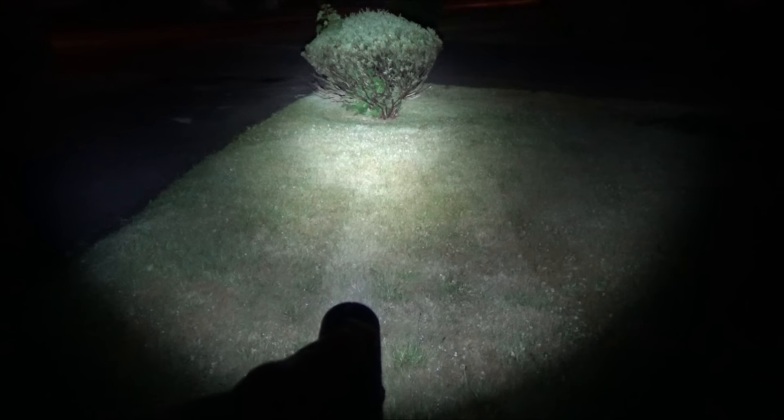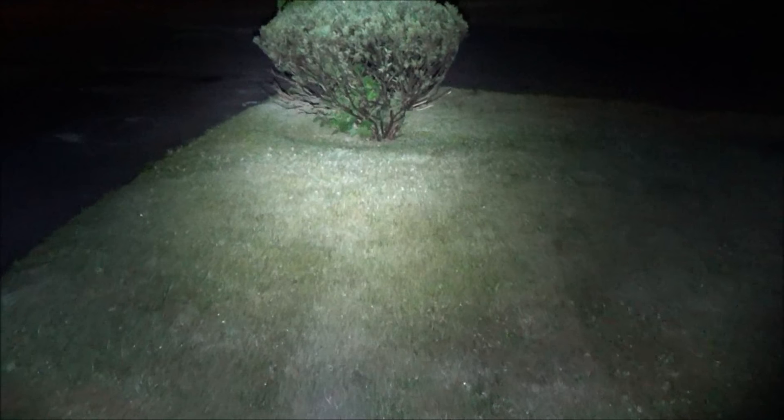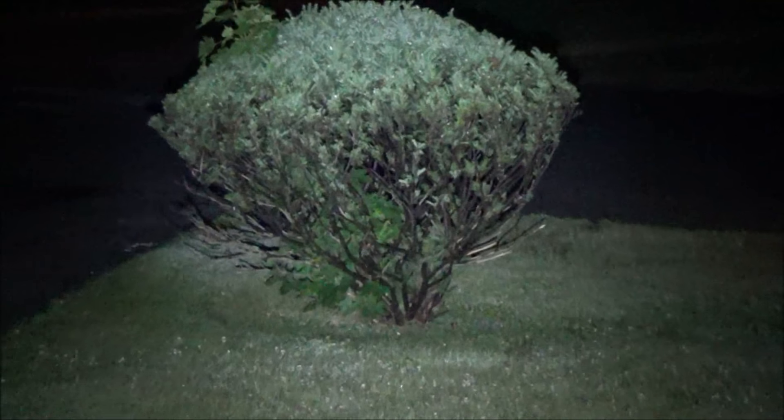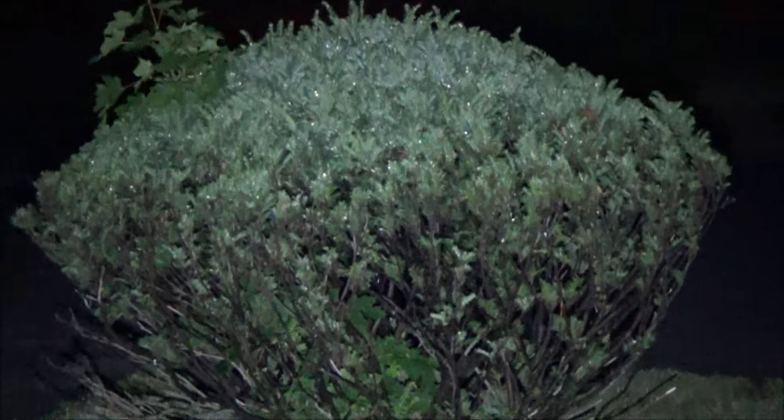Now I'm going to shine it down to the edge of the street at that bush over there. So from that perspective, this has pretty decent range at backyard distances. I felt it was more than strong enough for hiking purposes.